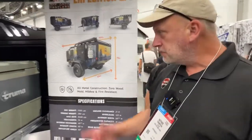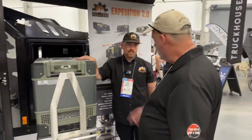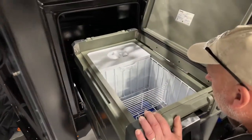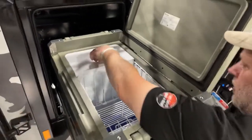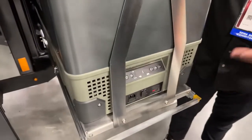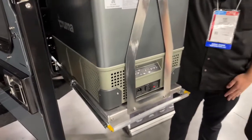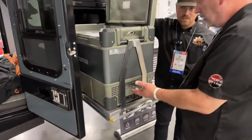Over on this side is a fridge/freezer — a dual-zone unit. You've got the fridge on one side, freezer on the other. Up on the front you can set the temperatures independently. You could set them both to freezer, both to fridge — you pick the temperature, so the fridge can actually go quite cold.